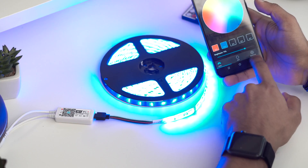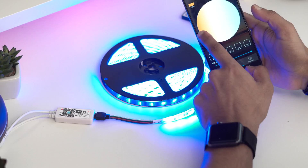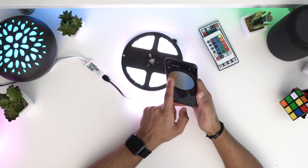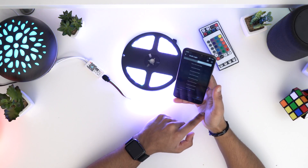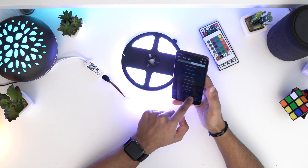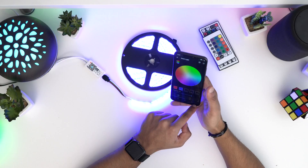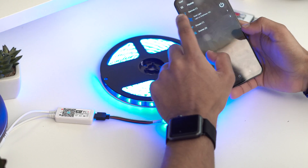Down here you've also got other functions — you've got your warm colors and your cool colors. If you want to choose any of those you can: warm on one side, cool on the other, and you can mix between them. You've also got effects if you want some fading colors going on. I'm just going to keep it on a nice blue, but that's how you can use the app.